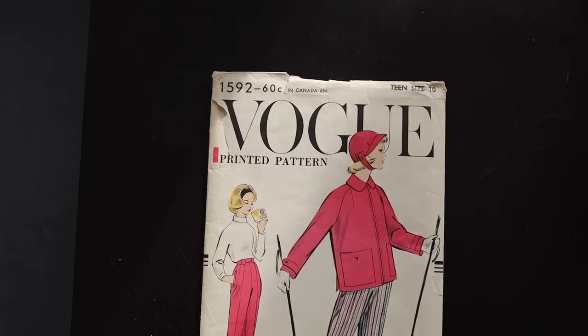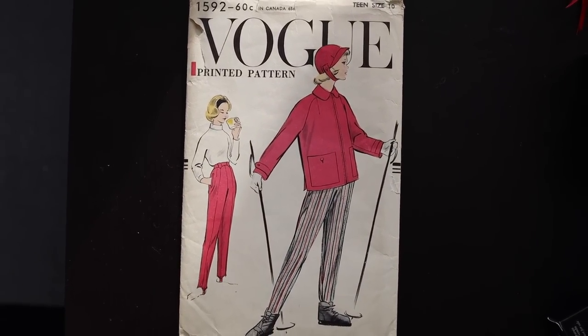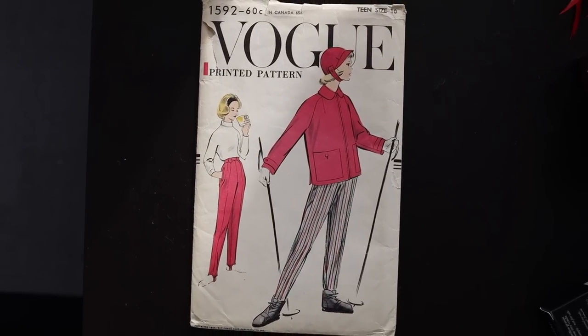I bought a sewing pattern from 1957 for a ski set. It is a teenager size 10, so when I bought it, I knew that I would need to make a lot of alterations in order to make it fit me, but I did want to get 1950s ski pants to go together with my sweater. When I look at 1950s ski outfits, I see a lot of sweaters worn with these types of ski pants. I'm not going to go downhill skiing in this whole completed look, because I'm just asking to get hurt, but I do want to go and do something outdoorsy, so I did want to sew myself a pair of ski pants.